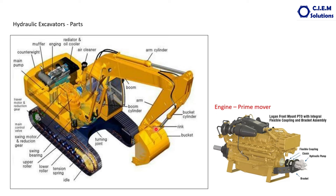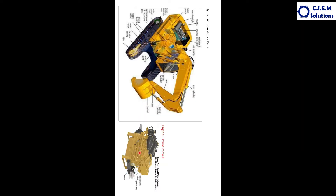Then the stick, boom, and bucket. This is the undercarriage. The first component is the engine. Generally it will be a diesel engine. This is the main pump coupled to the engine. The location of the engine in the machine is here, on the back side. The main and only job of the engine is to supply the power to the hydraulic pump. The engine job ends there.